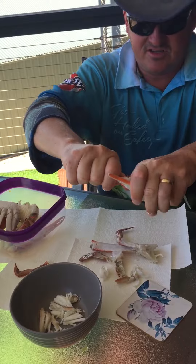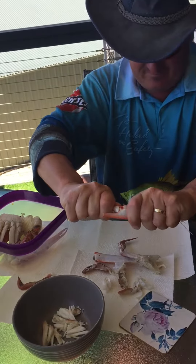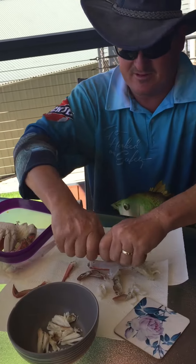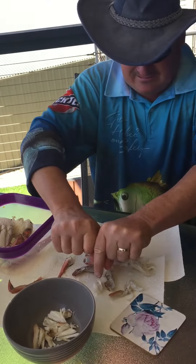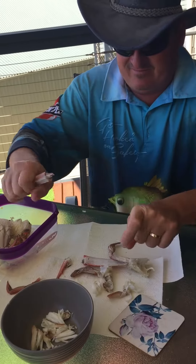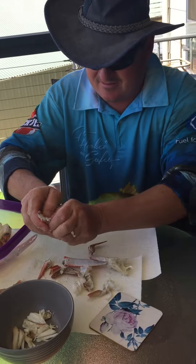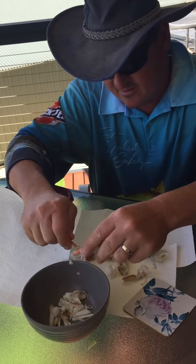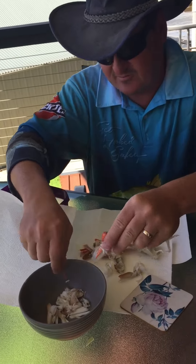This one here can be even trickier, just give it another little crack. Yeah, that's the cartilage there — the meat stayed inside, so that's going to be a bit of a bugger, that's alright. There you go, that's open. Use his claw — there you go, more meat there, beautiful.